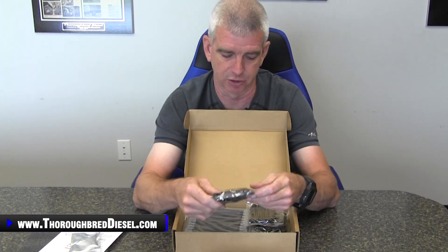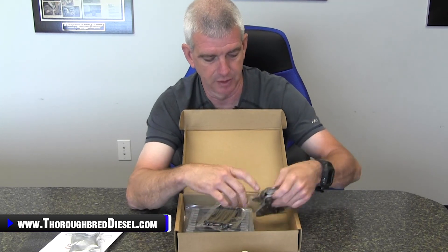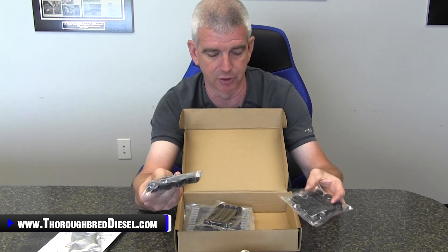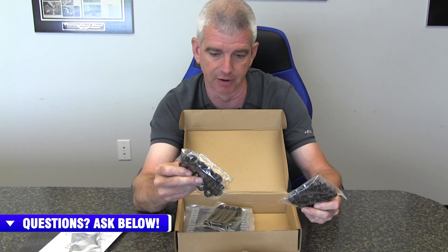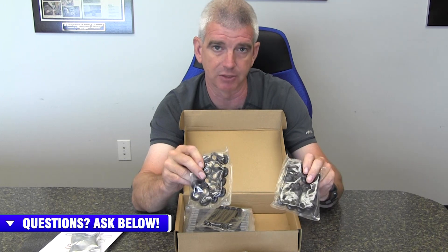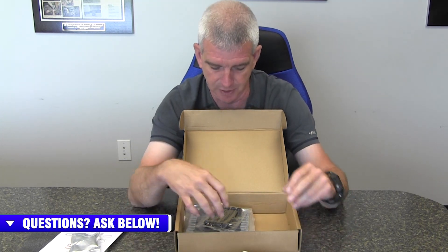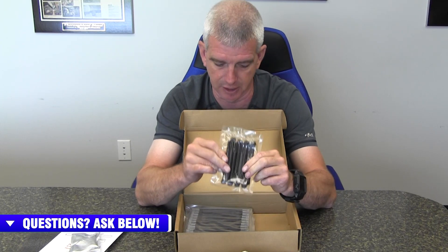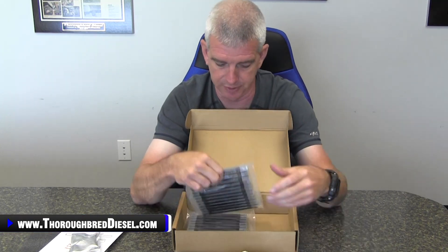You also have washers for the kit, and two packages of 12-point nuts as well — they split them across packages so you don't have them able to damage each other inside the packaging. And then on this Duramax kit, you've also got the metric eight top row bolts that come in the kit. So this is the complete Duramax head studs kit.